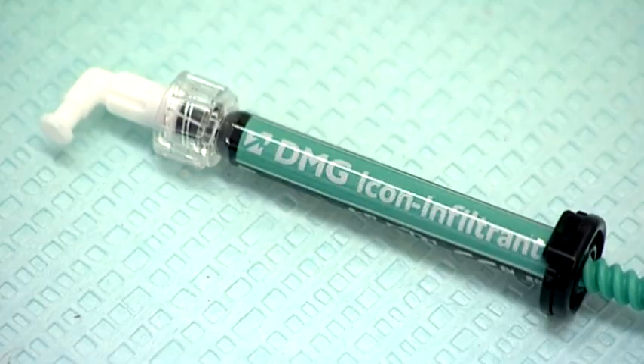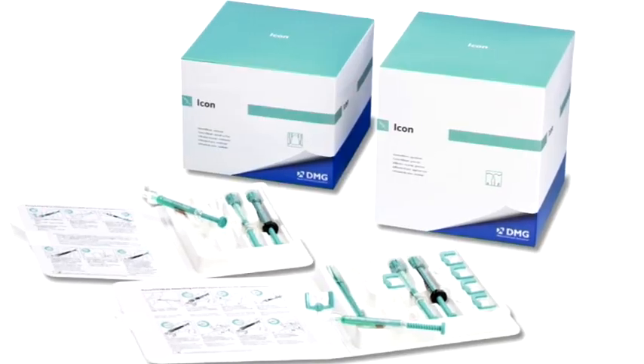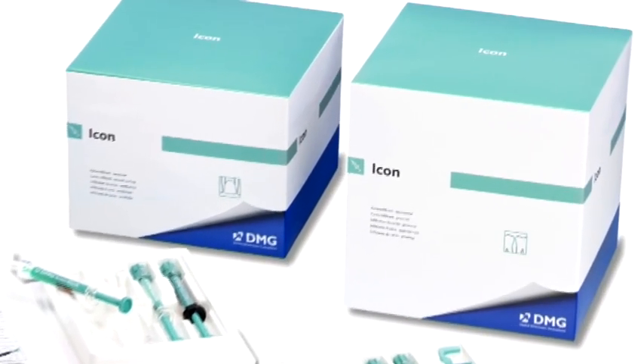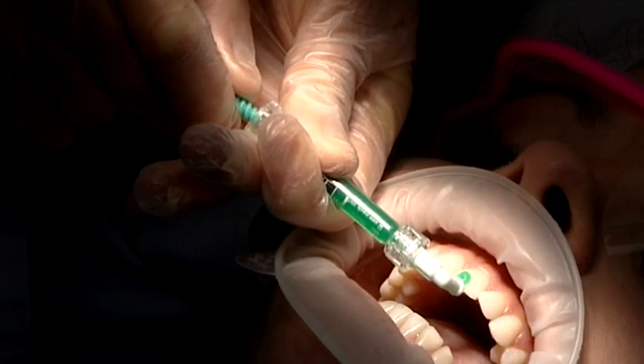ICON is a new technique which encourages a philosophy of minimal invasion technology. ICON does that by cleansing the tooth and doing resin infiltration into a lesion. So it can be used for two things: for patients who have very early tooth decay, or for patients who have white spots on their front teeth.